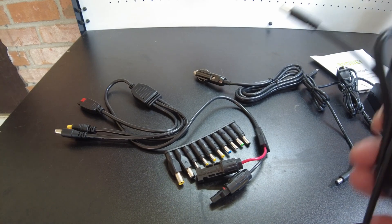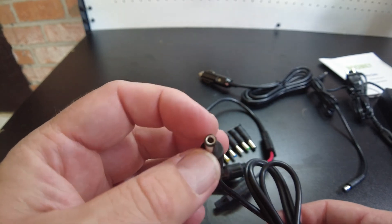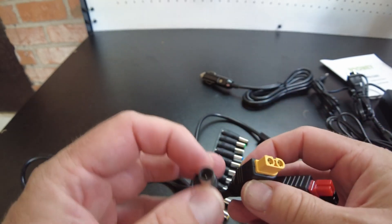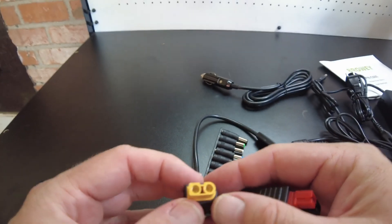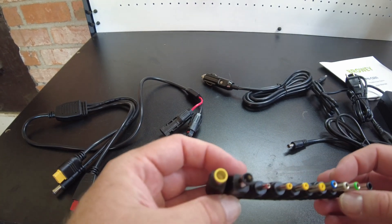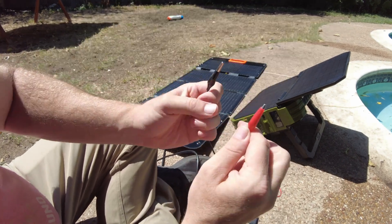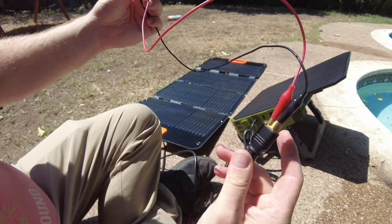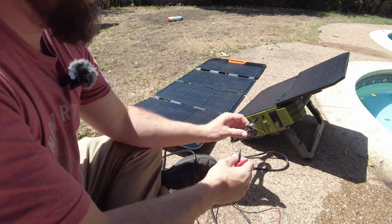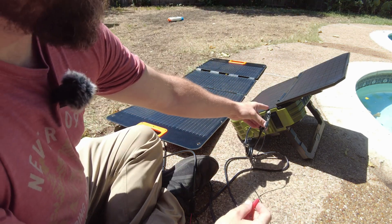I'm going to have to rig up a connector because the input of the solar power station is a barrel jack, and the connectors I've got on the portable solar panel are a large barrel jack, an XT60, and an Anderson connector. My temporary solution is to use alligator clips clipped onto the XT90 of the solar panel and then clip that onto the cigarette lighter jack plug. It'll work, trust me.